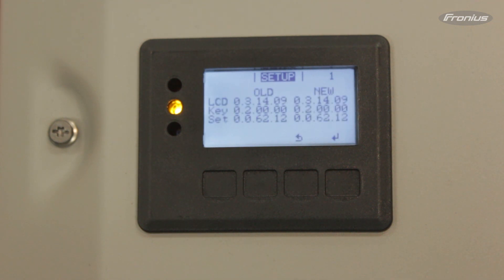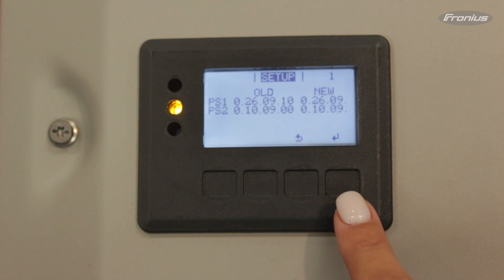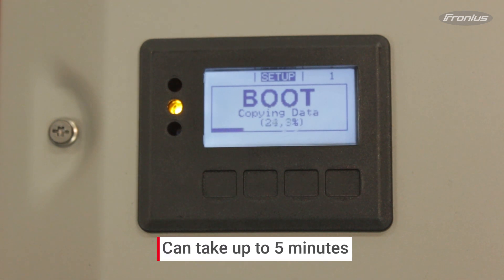You'll see the current version that the Snap inverter has and the new version on the USB stick. Press Enter to begin the update and please wait until it's done.